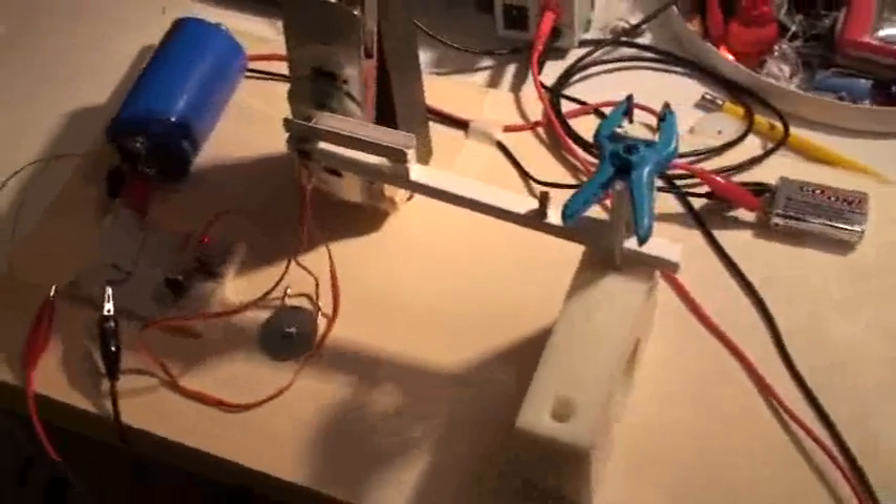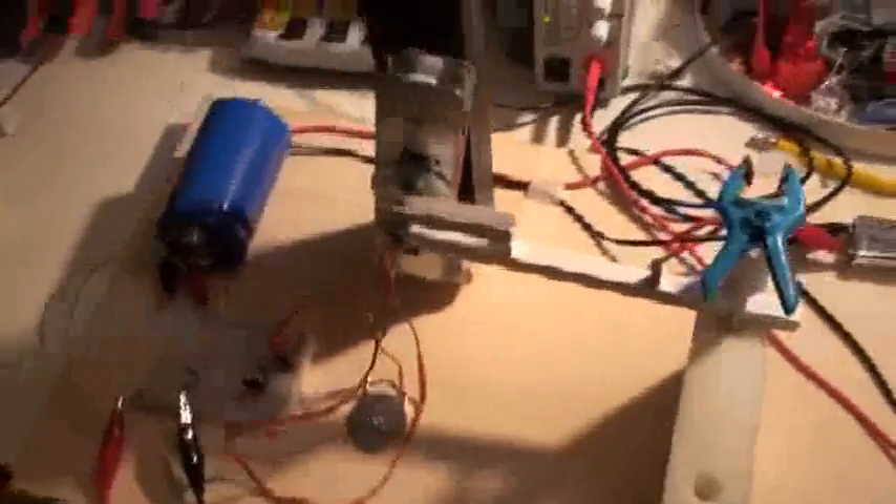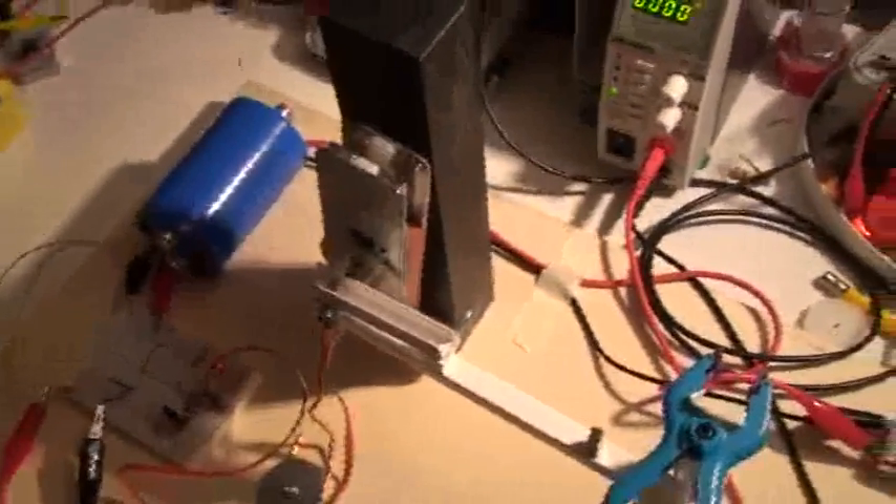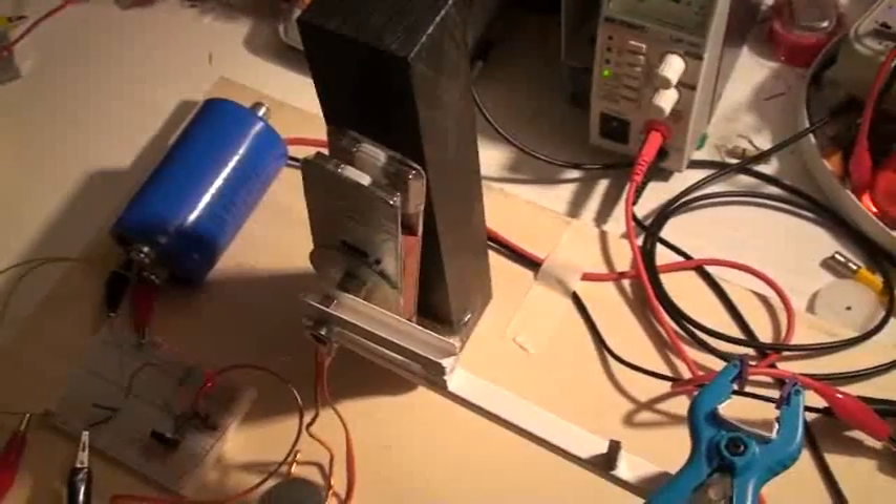Good evening ladies and gentlemen, this is Whoopi speaking, and we are going for part 2 of this attempt to try a lock-rich device, but we will concentrate now on the one pulse per revolution motor.